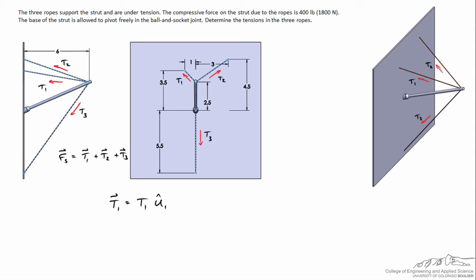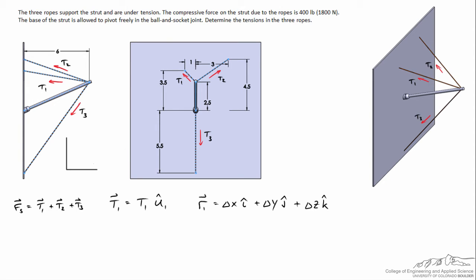We'll draw a vector from the tip of the rope, where the tension starts, to the end of the rope at the wall. So R1, this displacement vector from the beginning to the end of the rope, equals delta-x i-hat plus delta-y j-hat plus delta-z k-hat. To do this I first need to define my coordinate axes: x, y, and using the right-hand rule the z-axis is coming out at us to ensure a right-hand coordinate system. For the front side view, rotated 90 degrees counterclockwise, the x-axis sticks out, the y-axis is still up, and the z-axis is pointing to the left.